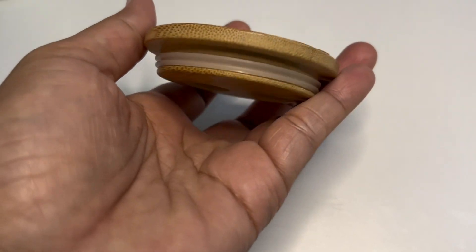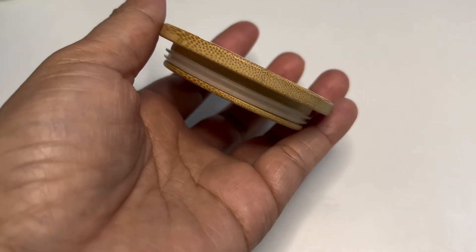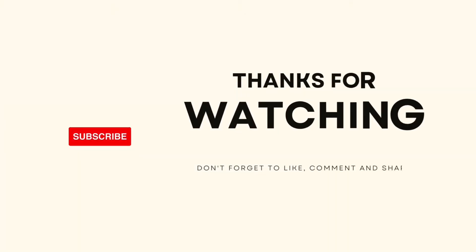I am going to let it cure for 30 days before I use it. I hope you liked the video. Remember, this was Arlene from This Is My House. Don't forget to subscribe to this channel. Have a great day!